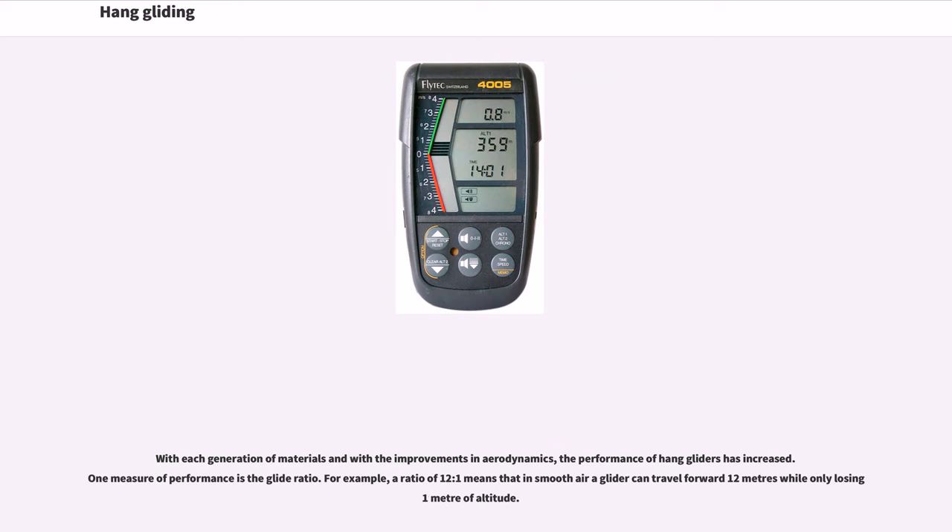With each generation of materials and improvements in aerodynamics, the performance of hang gliders has increased. One measure of performance is the glide ratio. For example, a ratio of 12 to 1 means that in smooth air a glider can travel forward 12 meters while only losing 1 meter of altitude.